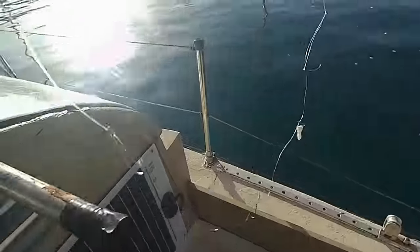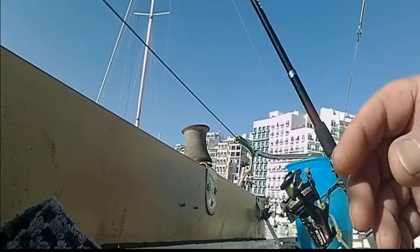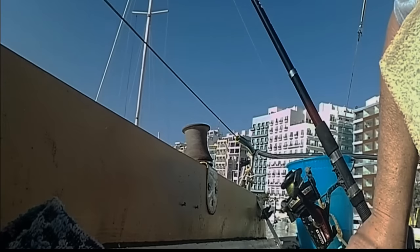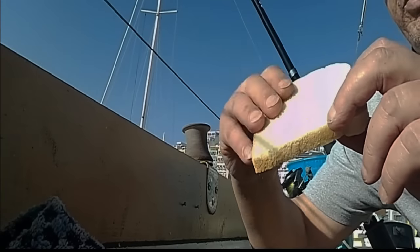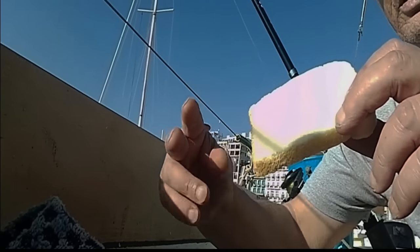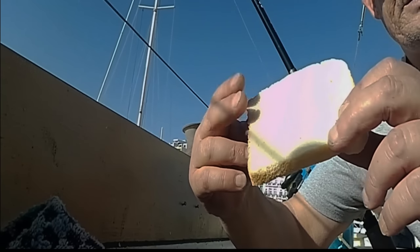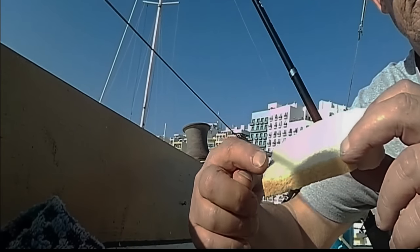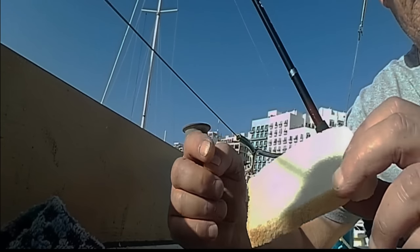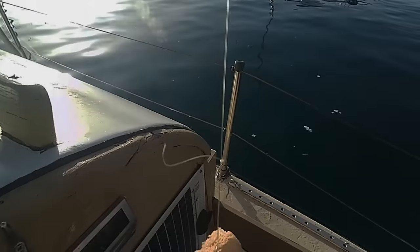Today I'm float fishing for mullet just using bread. I'm using no weight and no swivel, just fishing line and hook. Let me show you how mullet bite — they don't grab your bait like this, no. They nibble at the edges, that's how they bite. They nibble and break off, that's why it's important that you put your hooks on the edges of your float bread.